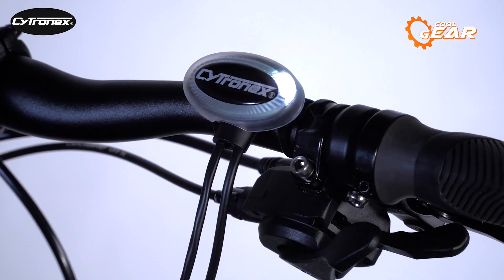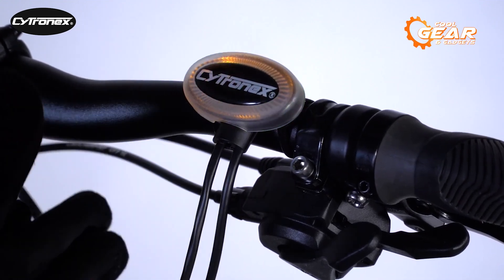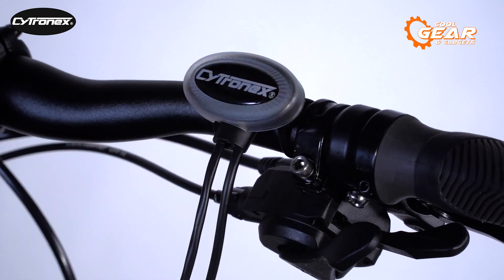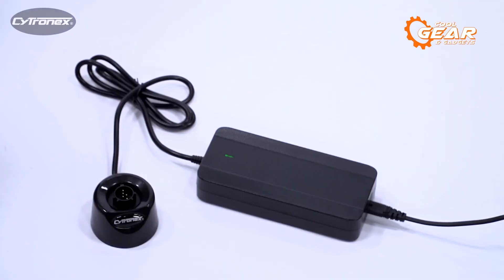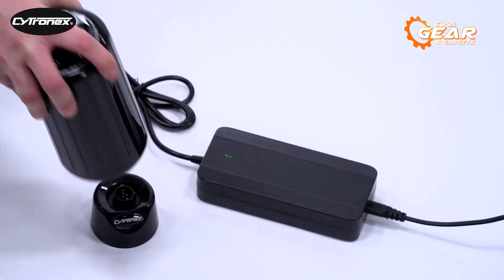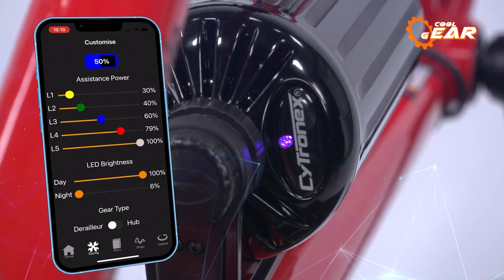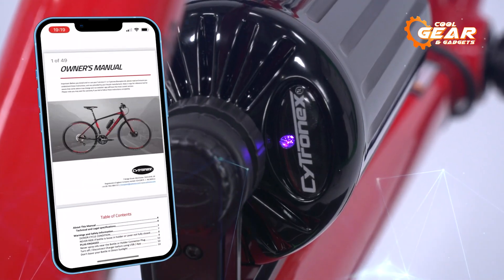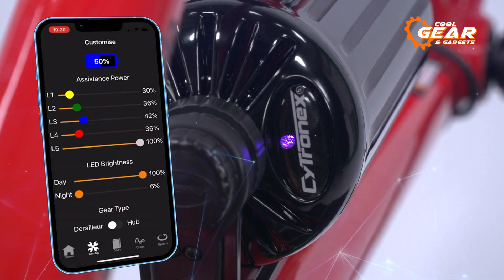But when the going gets tough, simply press the e-bike boost button and feel the smooth and virtually silent power kick in. With the Citronex, you can easily tackle steep hills and tough winds. The Citronex battery can connect to your PC via USB while in the charge shoe, allowing you to access the associated app. This incredible app includes a diagnostic function, so you can easily troubleshoot any issues.